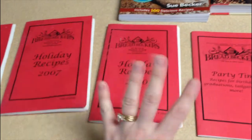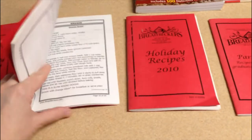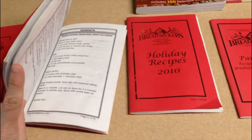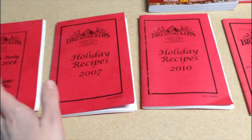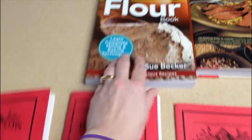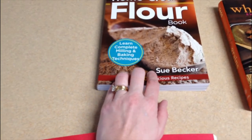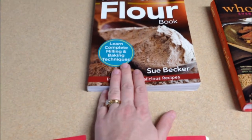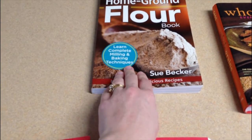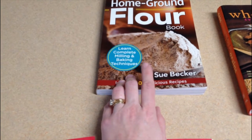Bread Becker's also sells these other four books which I have — they're kind of a collection of other people's dishes that were submitted to Bread Becker's. There's a birthday cake recipe in one, and they're not just breads; there's desserts and lots of fun stuff. Sue Becker, the main lady I follow for milling, actually wrote this book. If you're interested, it's probably a great place to learn. She's also got tons of videos online on their website and they do classes all the time which are pretty cheap and super fun.